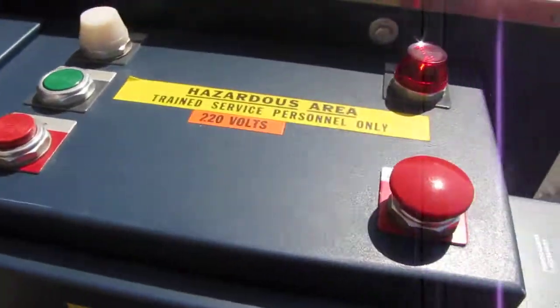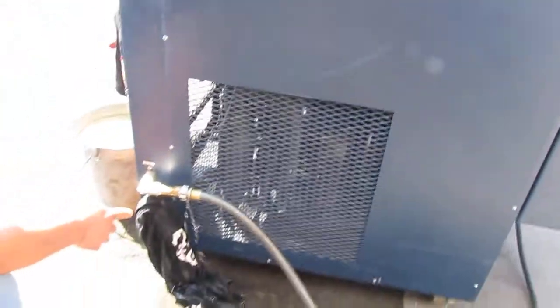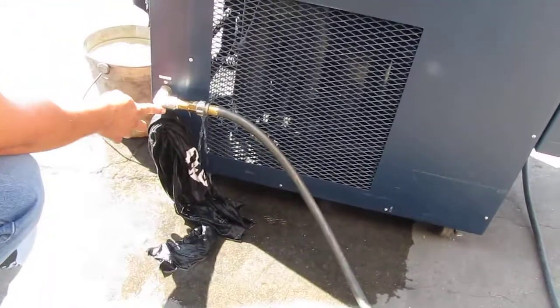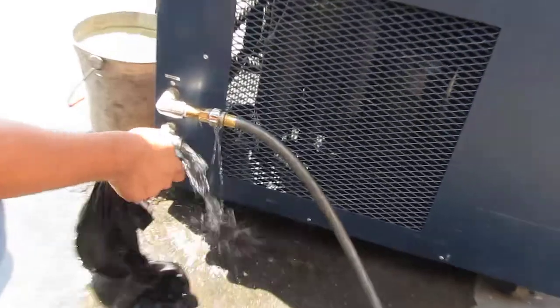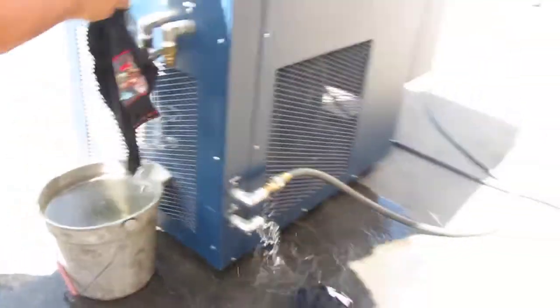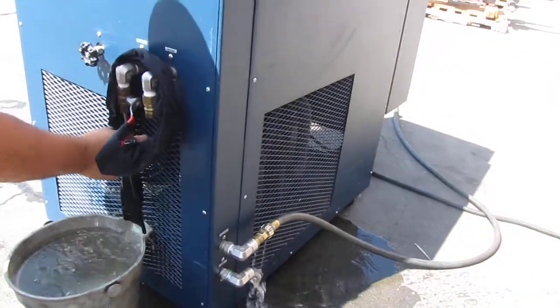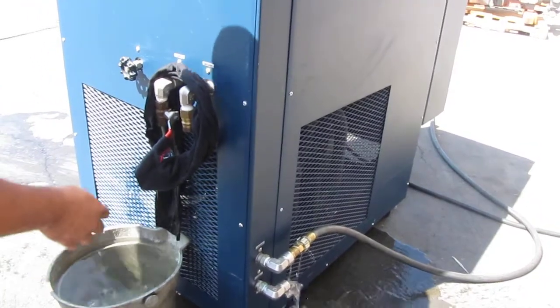We also have the water hooked up. This is where you hook up your tap water right here, and then it comes out of this water right here. Right over here is where the cold water is coming out of. We got a rag in here because it'll keep it from pointing at the machine.